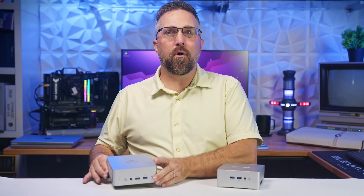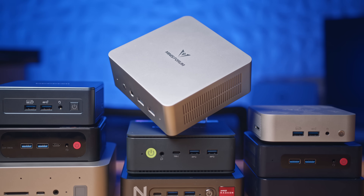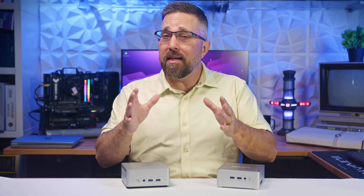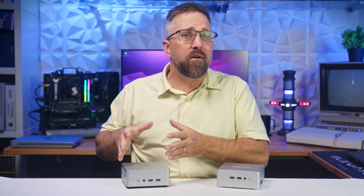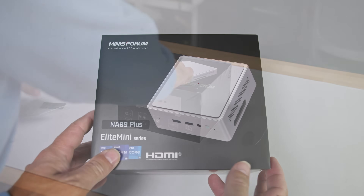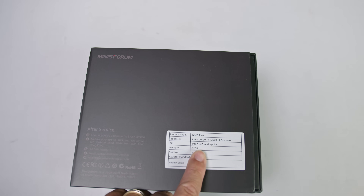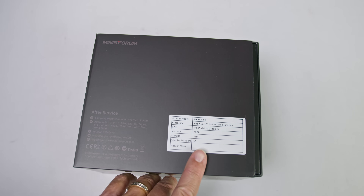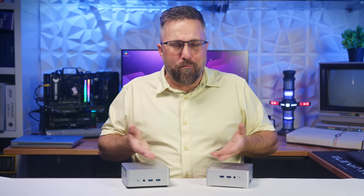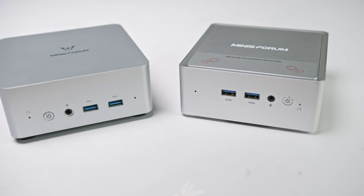Last year, I reviewed the Minas Forum UN1290, a surprisingly powerful mini PC with a top-tier i9-12900HK processor, all at a mid-range price. Even now, you can still snag one for under $500. But recently, Minas Forum sent me the NAB9 Pro, another mini PC rocking the same still-capable 12900HK chip and the same sub-$500 price tag. So now I'm wondering, why do both of these even exist? Did Minas Forum find a way to squeeze more performance out of the 12900HK?